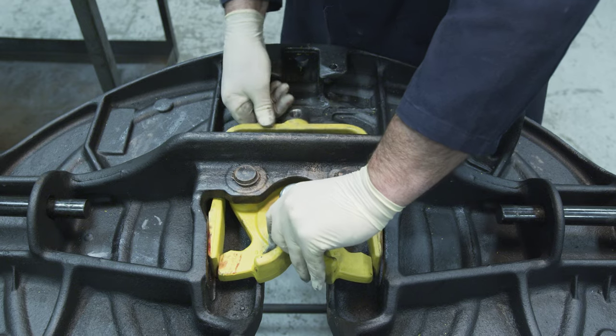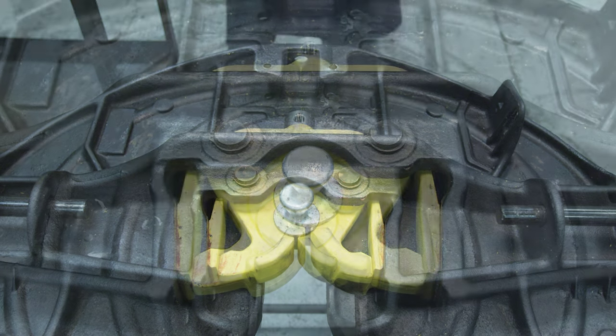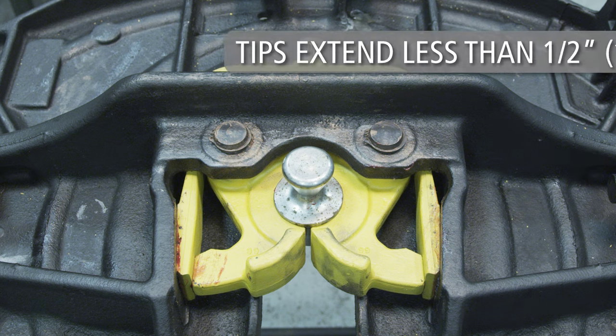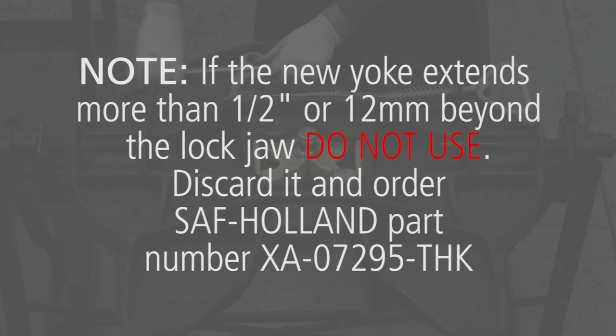With the threaded hole facing up, slide the yoke into the casting. If necessary, tap lightly to seat the yoke around the lock jaws. Inspect the amount of yoke tip engagement. The yoke tips must be flush with the end of the lock jaw or extend less than 1½ inch or 12 mm beyond the lock jaw. Note: if the new yoke extends more than 1½ inch or 12 mm beyond the lock jaw, do not use. Discard it and order SAF Holland part number XA07295-THK.